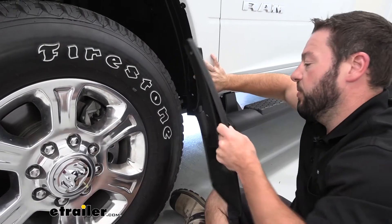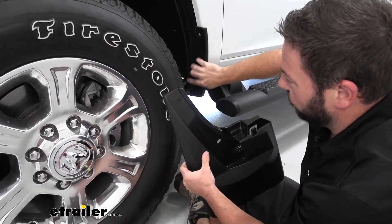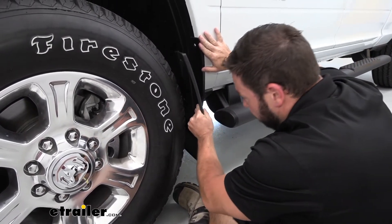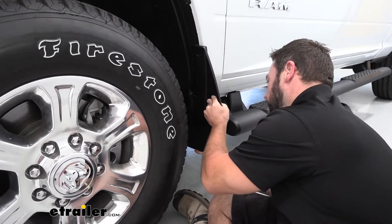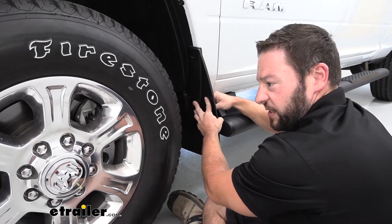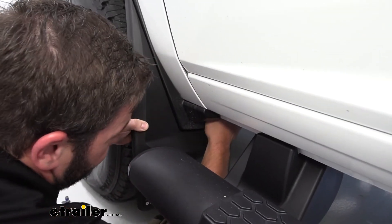With those out of the way, we can put our new mud flap in place. You see it already has a section that's a cutout that's going to go around this plastic piece and clip in. We're going to set it in place right there. If you come along to the back side, you can see how it fits the groove perfectly. There's also a clip on the underside that we want to clip on the fascia.